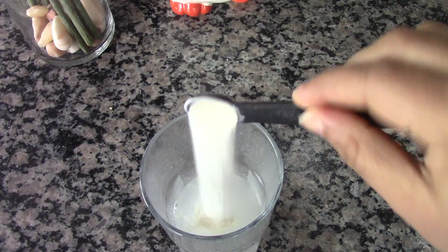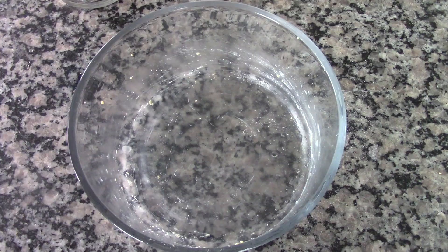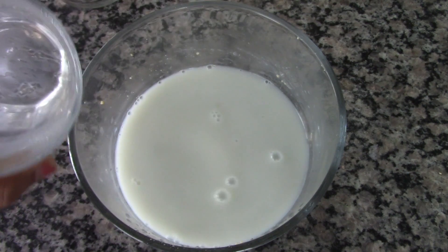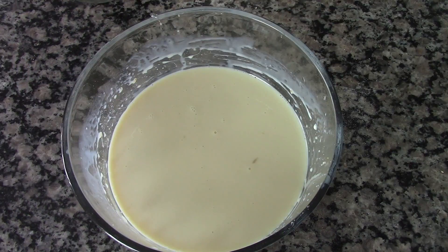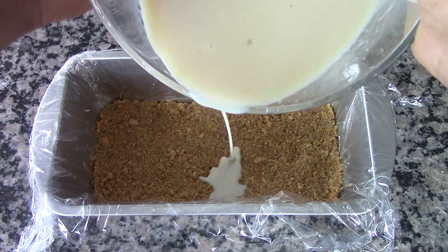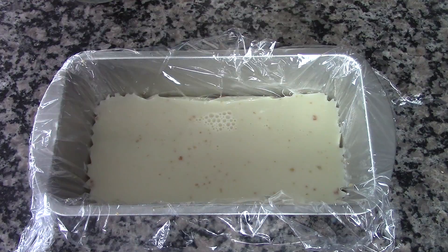For the second layer, to half a cup of hot water add 2 tablespoons of unflavored gelatin. Mix this well until there are no lumps. Now add around half a can, or 200 grams, of sweetened condensed milk. Mix this well and pour it on top of the first layer. Leave this in the refrigerator for at least 20 minutes for the gelatin to set.